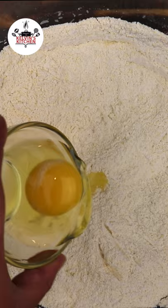Add in one large egg, followed by one and a quarter cup of buttermilk. Continue whisking until well combined. Now pour the batter into a tall drinking glass.